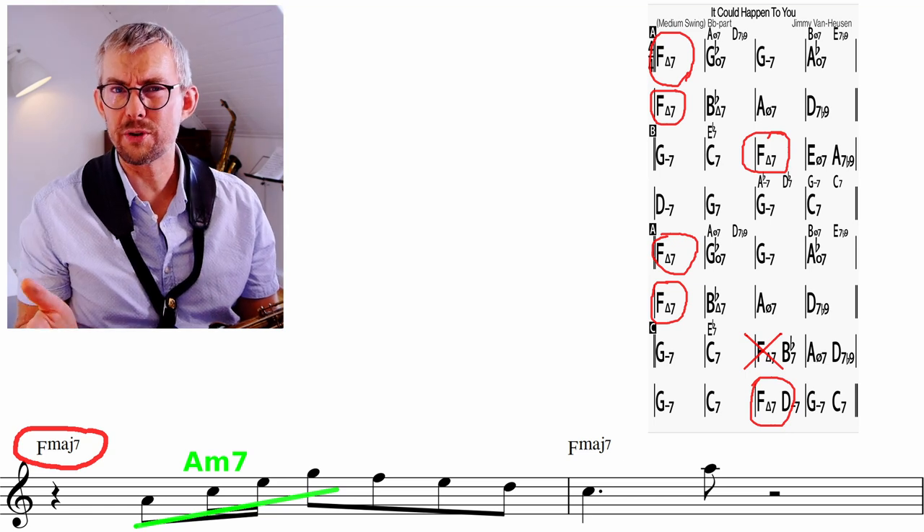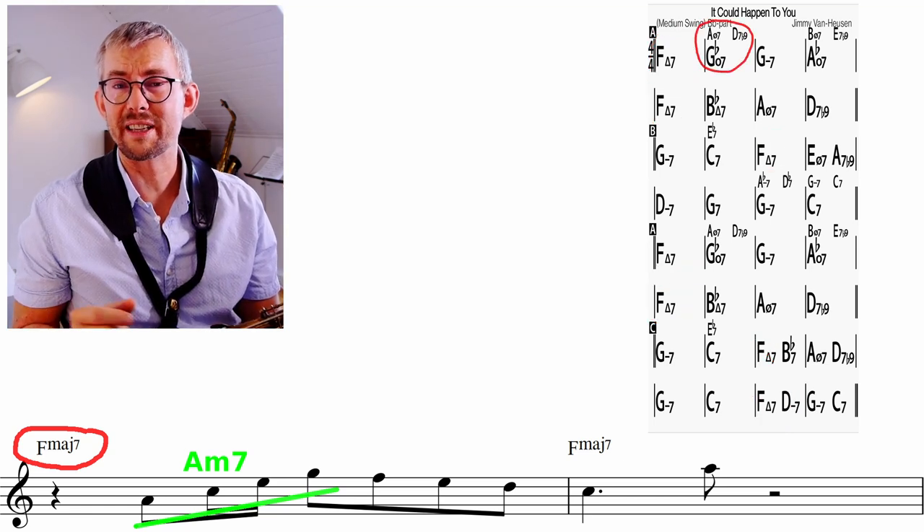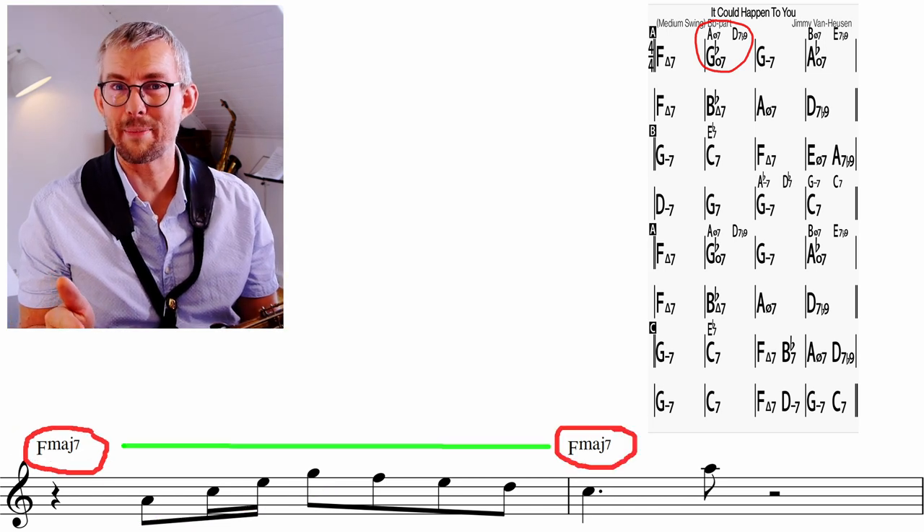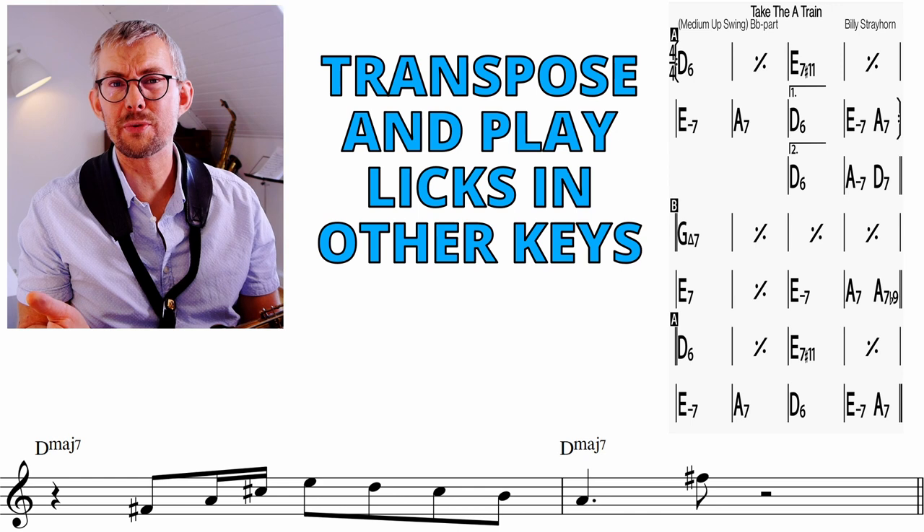When you add your lick to a new tune, be aware of where you're putting it — think about the chords in the next bar. The chords in the next bar of the new tune might not be the same as in the lick. When adding the lick to a tune in another key, of course you should transpose the lick.